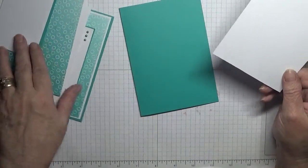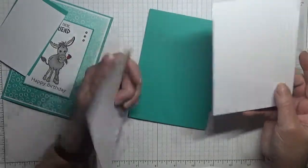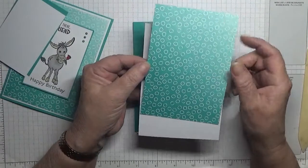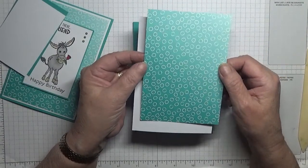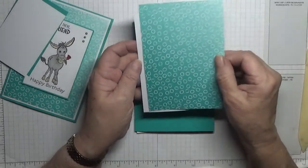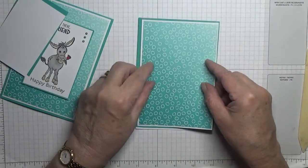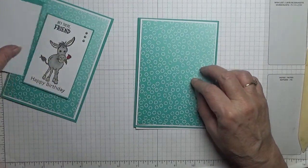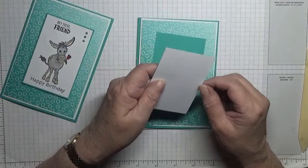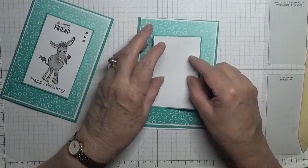Two pieces of white at five and five eighths by three and seven eighths — one for the inside and one for the top. I'm using the Bermuda Bay patterned ombre paper; on the other side it's got Rococo Rose, so I'm just using the Bermuda Bay side. I've also got another piece of Bermuda Bay at two and a half inches by three and seven eighths, and a piece of white at two and three eighths by three and three quarters which will go on top.